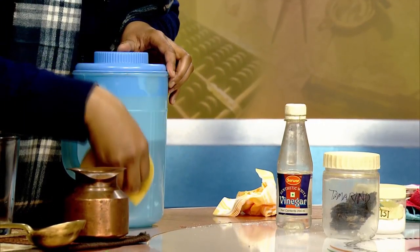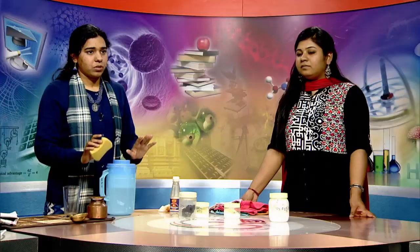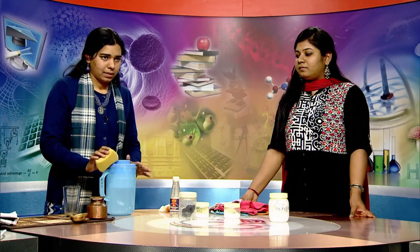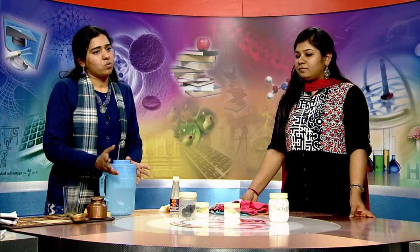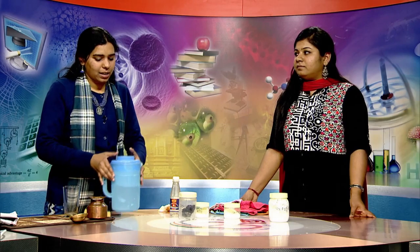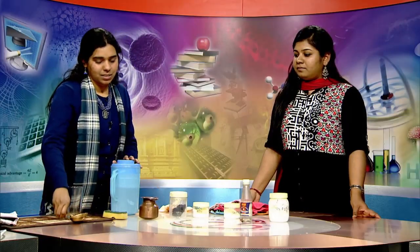Wipe it off with the sponge bar and keep it for some time, then wash it with regular soap and water so that the hard mark will permanently get removed. So the articles we have covered here are: copper, brass, glass, and plastic. Thank you.